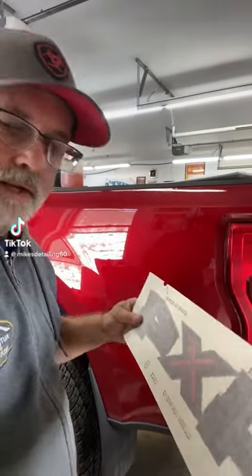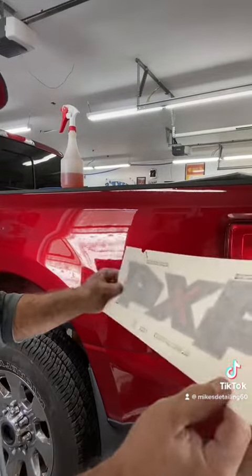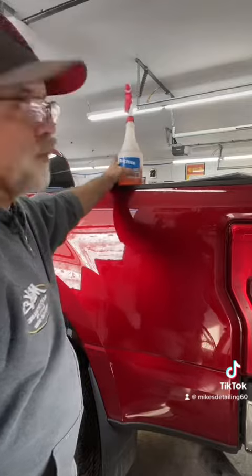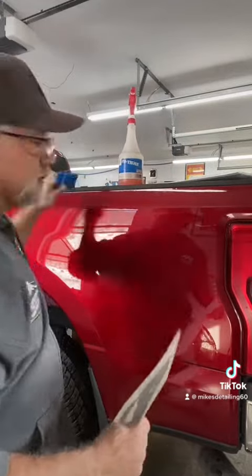Hey, it's Mike from Mike's Auto Detailing. I'm just going to put this decal on this Ford pickup. This is a factory decal and we're going to use some Rite-On — it's called Rite-On. It lubricates some moisture there, and one of these squeegees.